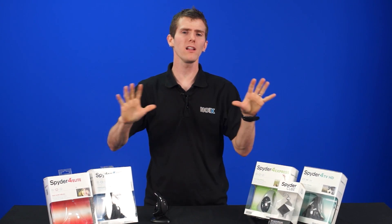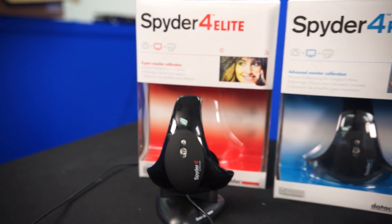This, my friends, is the color calibration lineup from Datacolor. They've been producing color management solutions since 1970, the most famous of which is their Spyder line of color calibration devices. So here we have their complete Spider 4 lineup.